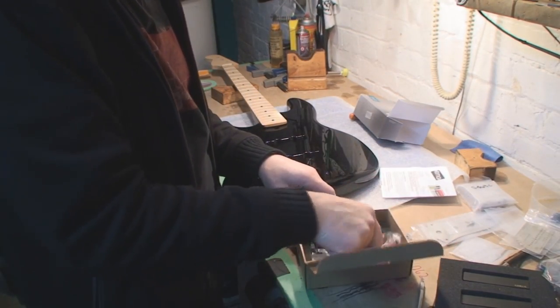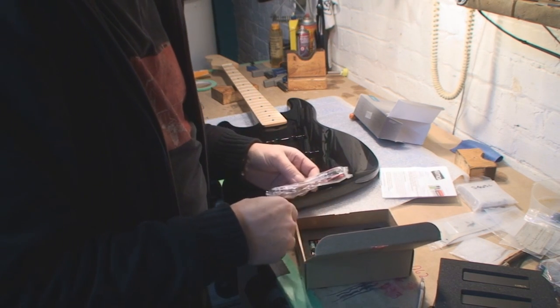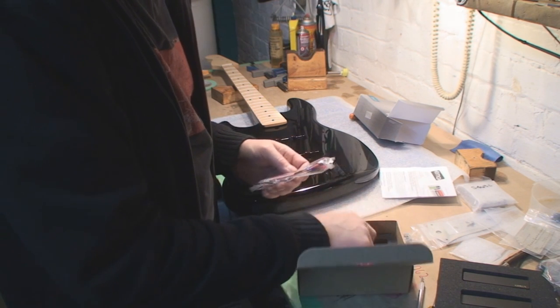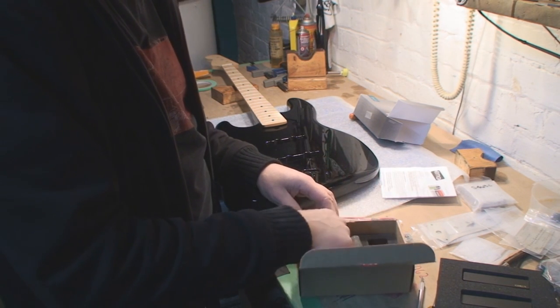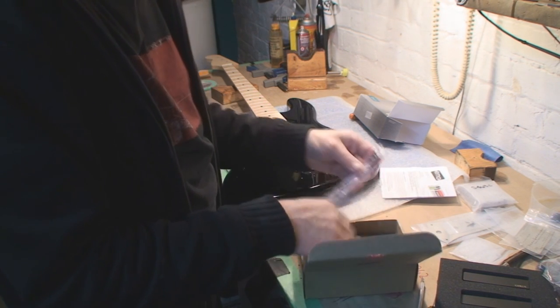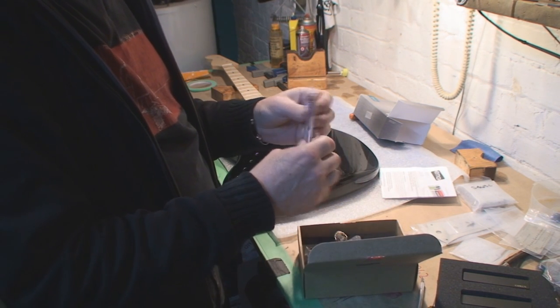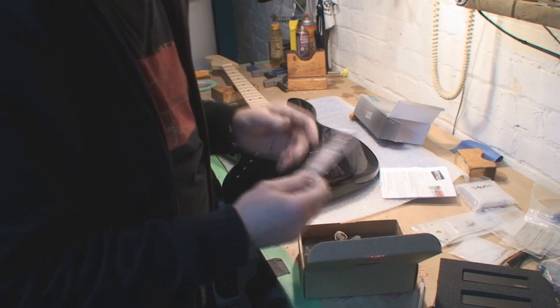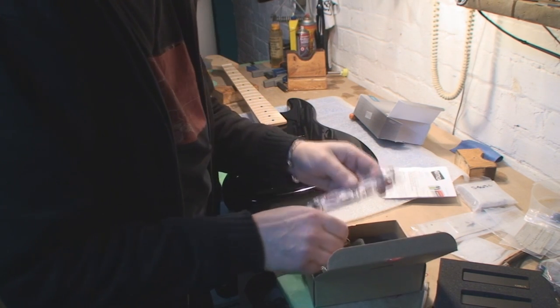The old EMG kit. Here are the screws — don't get screwed. There's the little circuit board. I remember it faintly — not fondly, but faintly. I'll have a look and figure it out later.